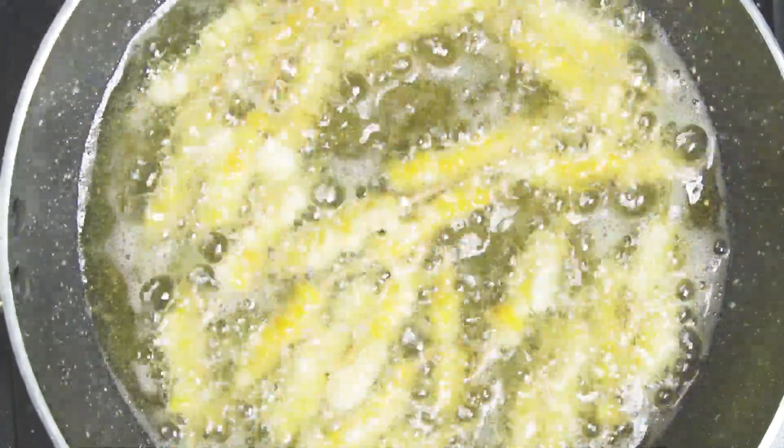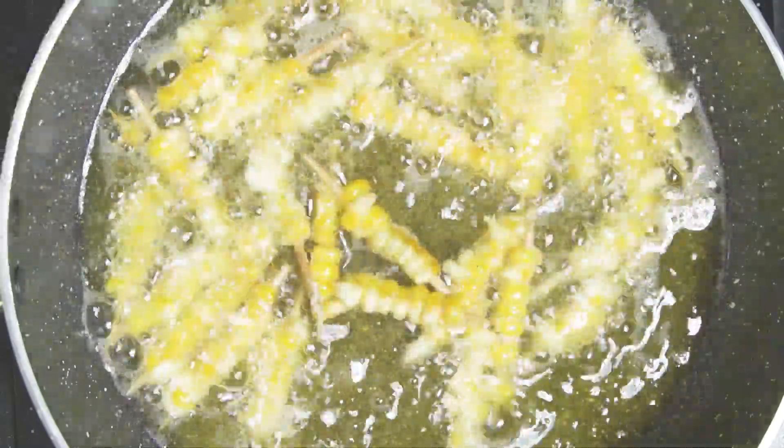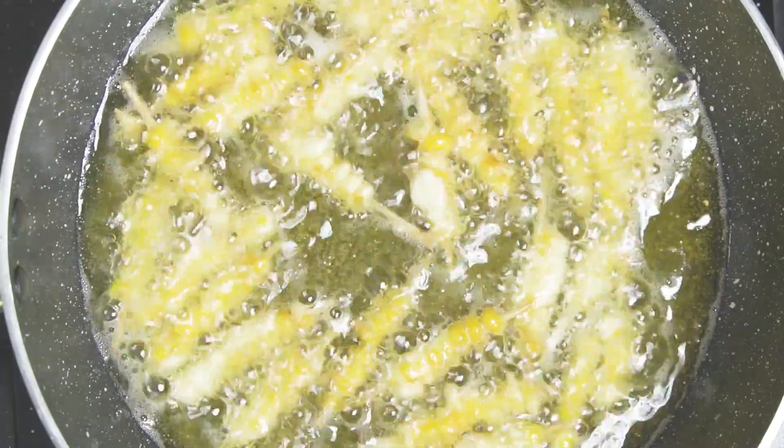We are going to make this for birthday parties. It's very tasty — this masala corn snack you'd find in hotels.